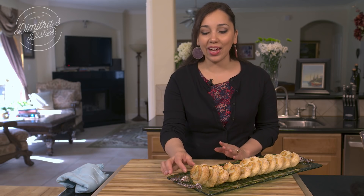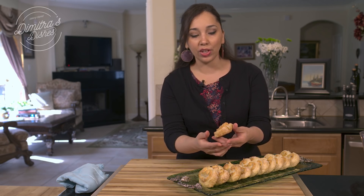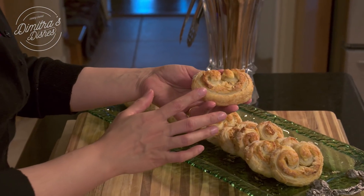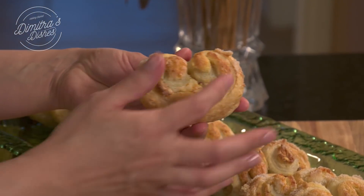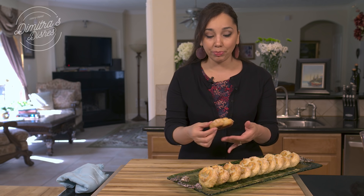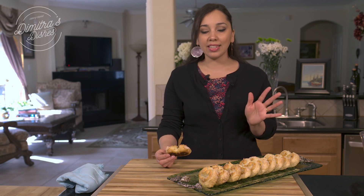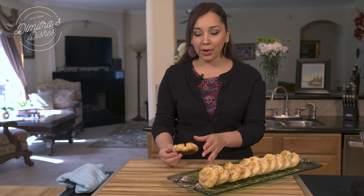Bake them until they're nice and golden on top — that's going to take anywhere between 25 to 35 minutes. They're done baking and out of the oven. You want them to be nice and golden brown and nice and crisp. You don't want them to be pale because they'll taste kind of stale once they cool down. It depends on your oven — anywhere between 25 to 35 minutes. Make sure they bake on the middle rack so they bake evenly throughout.